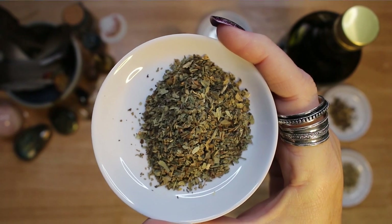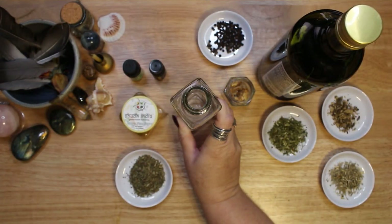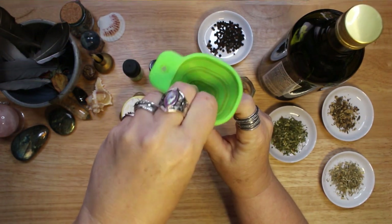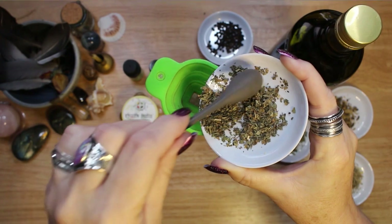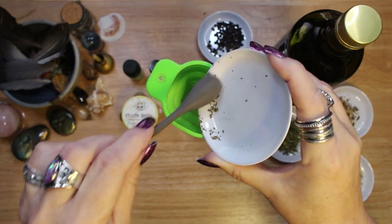I included basil in my oil because I consider it a common herb and most people have it in their pantry or easy access to it. Among other things, basil is a protective herb and can be used to ward off harmful spells. If you don't have many of the less common herbs, you can always use basil in your recipe — use what you have on hand.